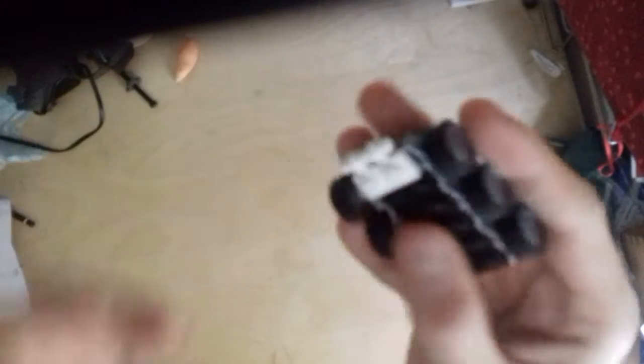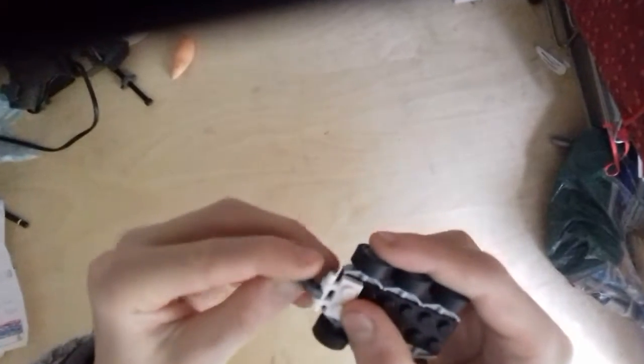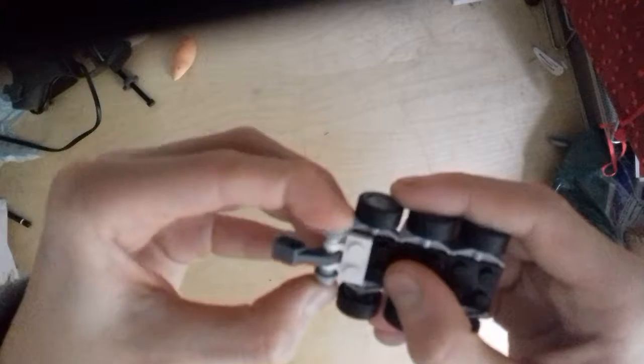Then you need to add a one by one plate with a bar on it, then add a technic arm type piece and put that on the bar in the middle. Then get a one by one stud with a hole in the middle and put the hole on both sides of the bar like this.